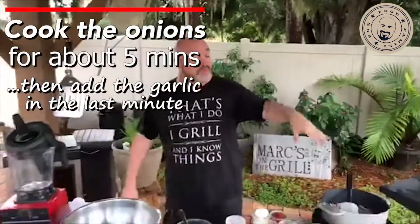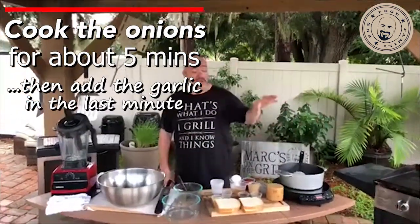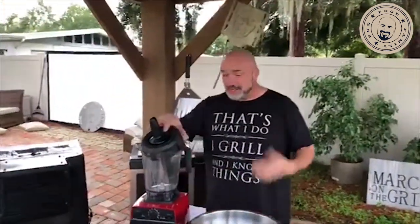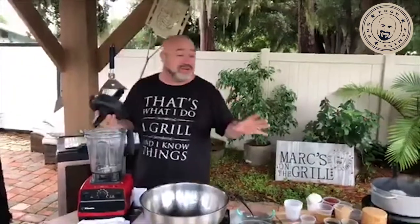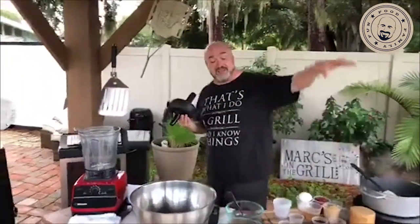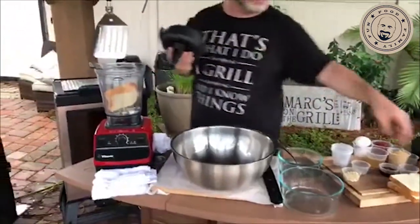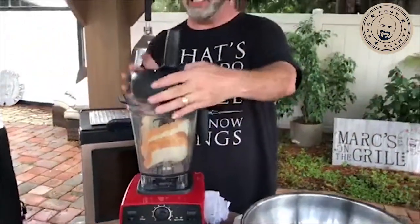You're going to spend about five or six minutes softening these onions to start off with, and then the last minute you're going to throw the garlic in. One of the fun parts about cooking is the timing — if you want everything to come out at the same time, you play that little game in your head. I know this is going to take five minutes, the garlic needs an extra minute, and I want the breadcrumbs to soak for about four to five minutes.